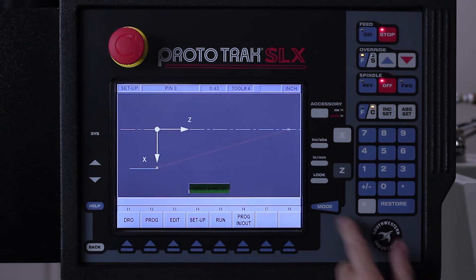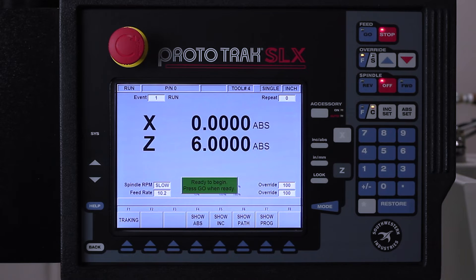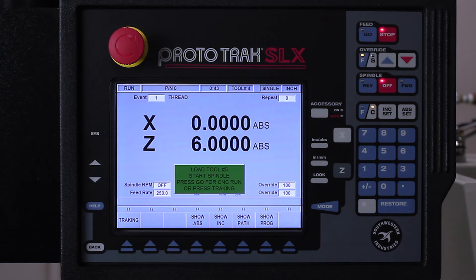We're all set here — it looks really good. I'm gonna hit the mode key and go to run mode. In run mode I can start at the beginning or at any other event. In this case there's only one event, so they're both gonna do the same thing. I push that and it says when you're ready, push go. It's gonna go home — which in this case it's already there — and it's gonna remind me to make sure I put tool number five in, turn on the spindle, and then either hit tracking or hit CNC run.